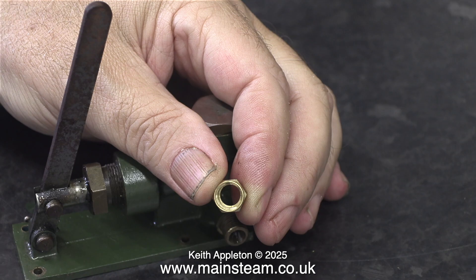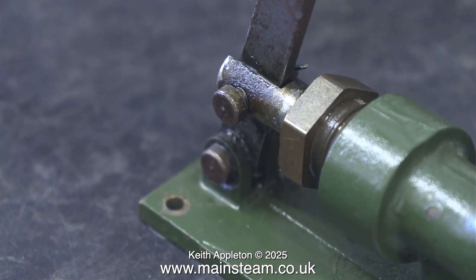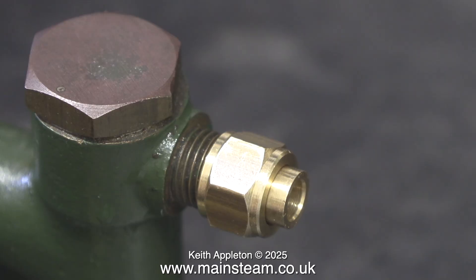Now I need to look at the union nuts, which are very large and are designed for quarter-inch pipe. I can't use quarter-inch pipe in this installation so I'm using union adapters. This one converts the coned union from a quarter of an inch to three-sixteenths of an inch, which is the pipe diameter that I require. The pump is quite rusty and very dirty and needs cleaning, but first I'm making sure the union nuts fit - and they do. 26 threads per inch, three-eighths of an inch diameter.